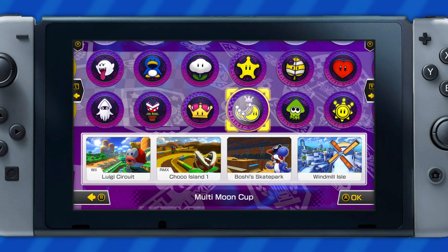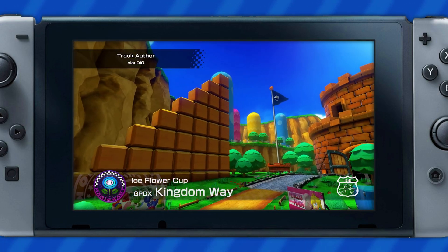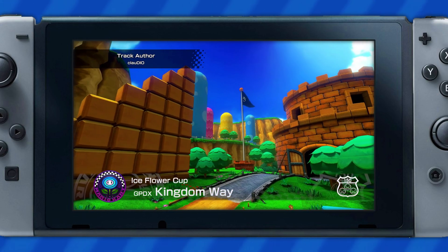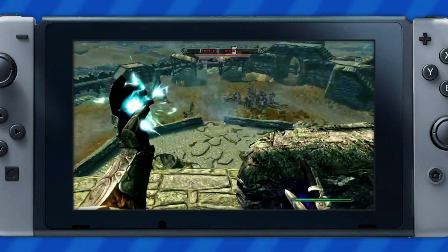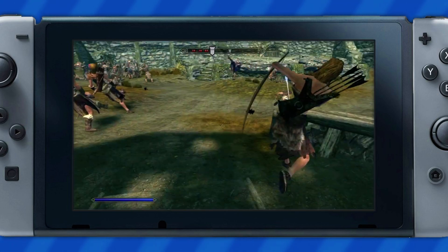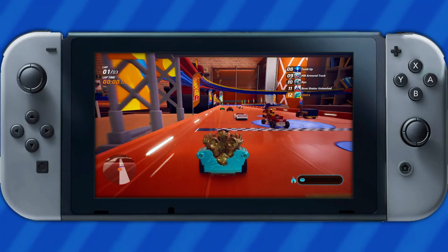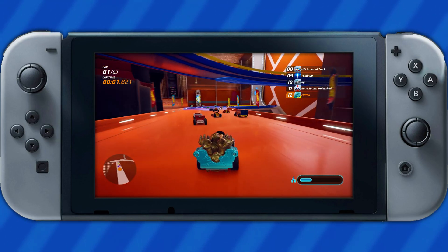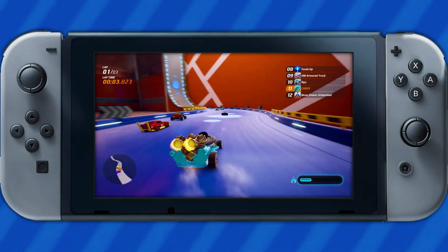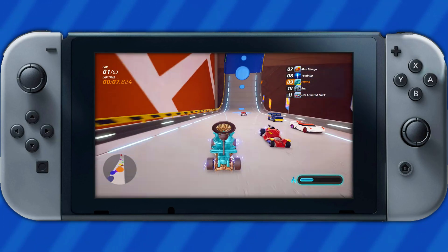One game mod I highly recommend is CTGP Deluxe for Mario Kart 8, which adds a bunch of new custom tracks along with a revised soundtrack for the newer courses. Another great game for modding is Skyrim, due to the sheer volume of different adjustments you can make — you can do crazy stuff like nuking everything in sight or using spells that slow down time. In general, there really is no limit to what you can do when modding your Switch games.